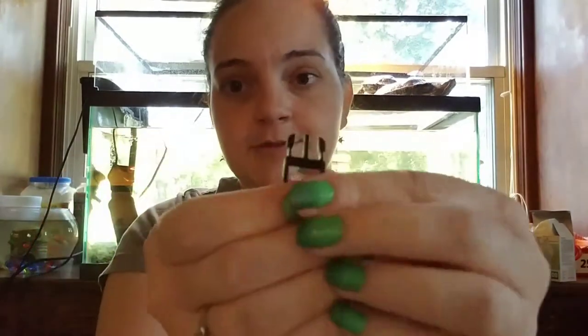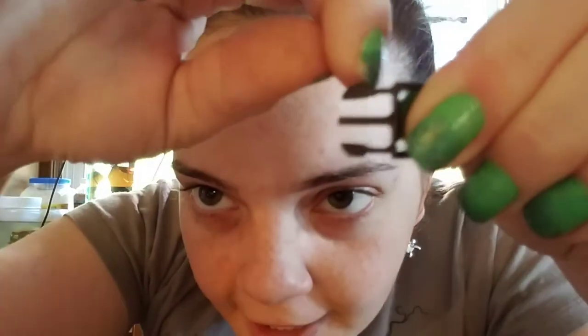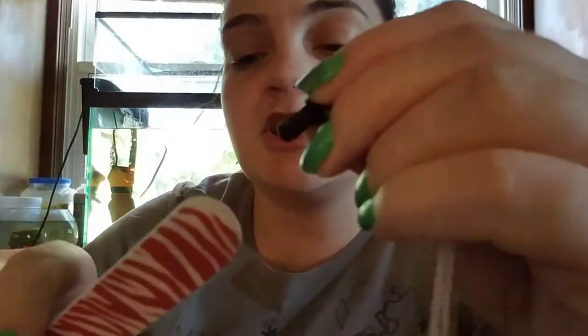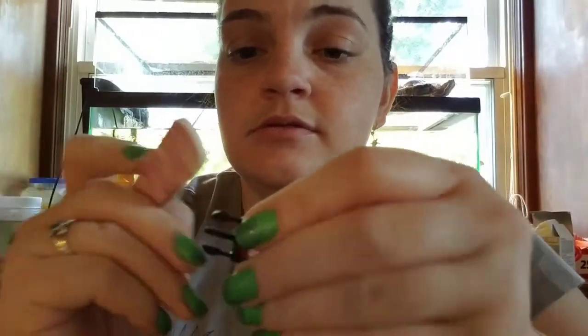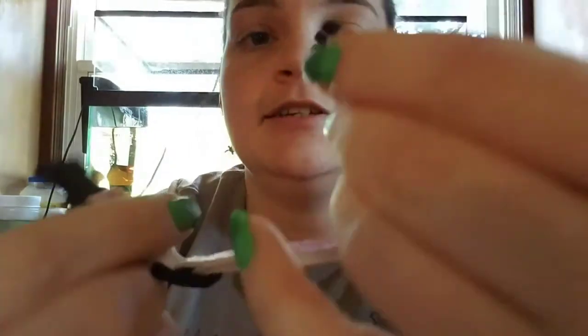If you look at this buckle, you can see the prongs have a little lip on them — that lip is what stops the buckle from releasing, making it non-breakaway. If you want to make it breakaway, grab a nail file and file that lip down until the prong is rounded. Make sure you do that to both sides — see how they're both rounded now?